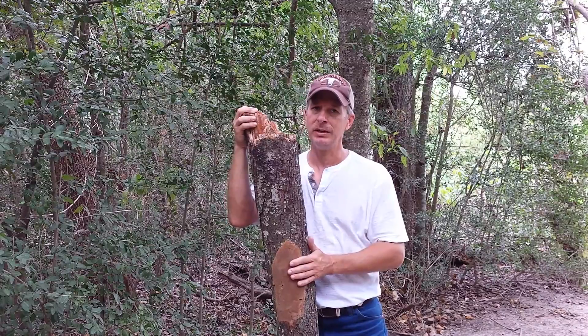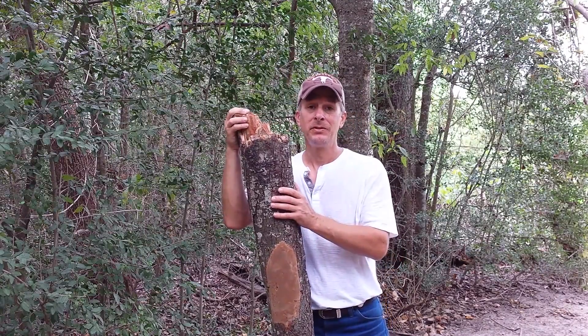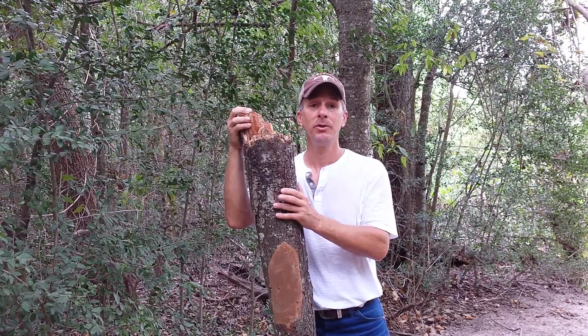Get a certified arborist to come out if you wish to have it diagnosed, but that's what that is right there. If you see this, there is nothing else that looks like this. This is hypoxylon canker disease and it's a deadly disease for your tree.